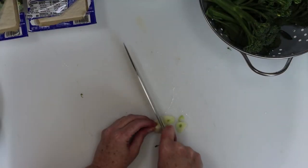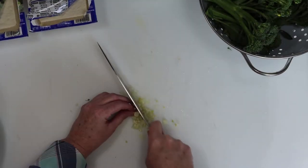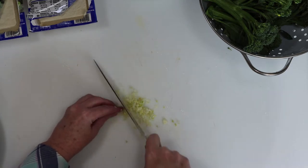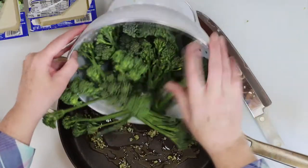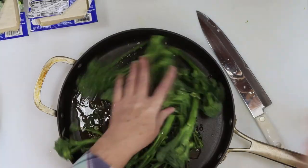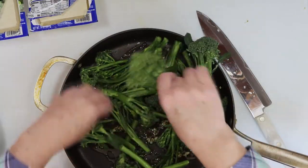You'll need to finely dice some garlic for this, so first I slice it thin, and then I dice it down finer from there. I put that garlic, some olive oil, and two small bunches of broccolini in a pan, and I'm going to set that aside on the stove while I do some other prep work.